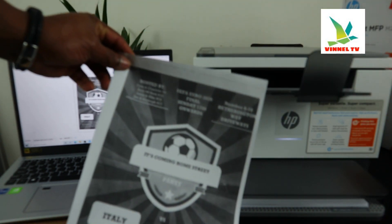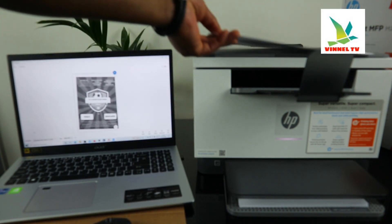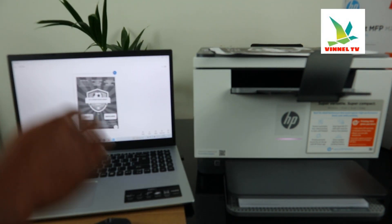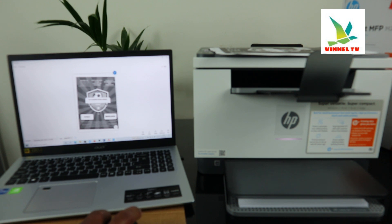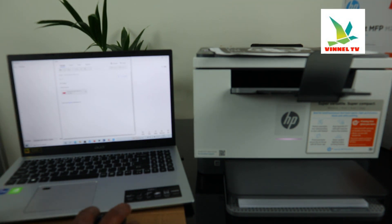Here we go — this is the document we scanned, and we printed it out. Now, with this document, if you want to share it you can click share. Click share via email — right now this document is in my email.